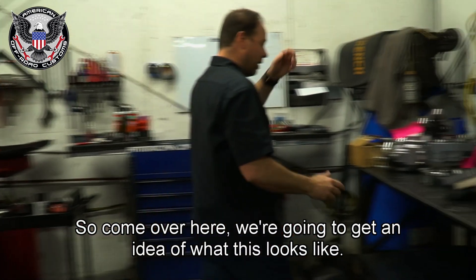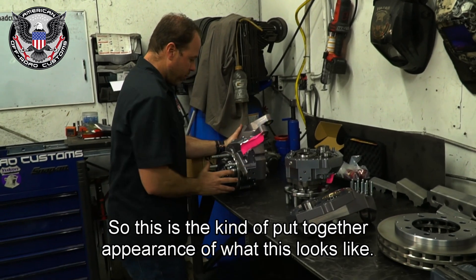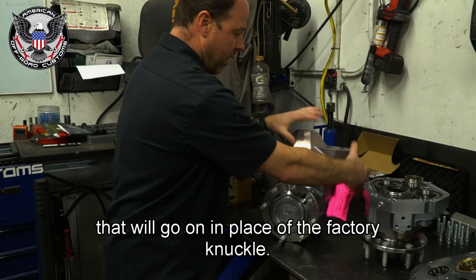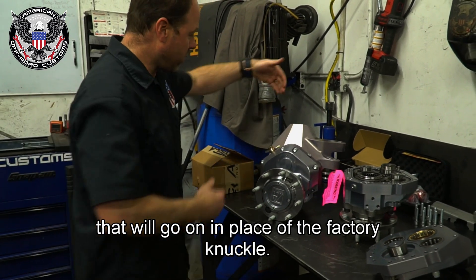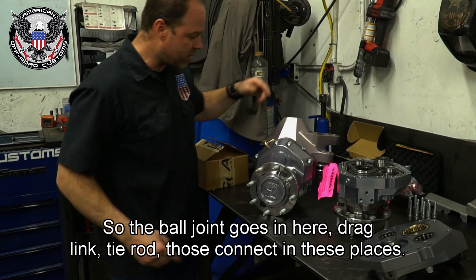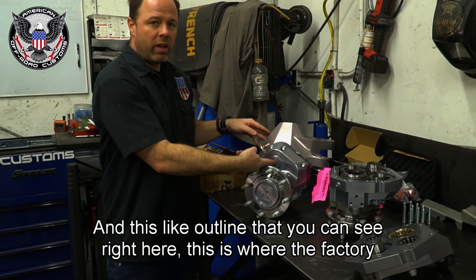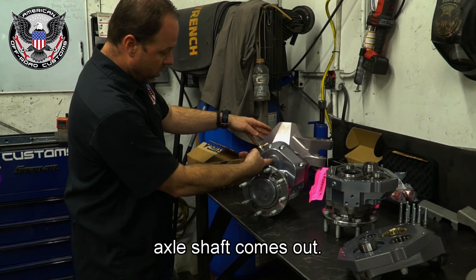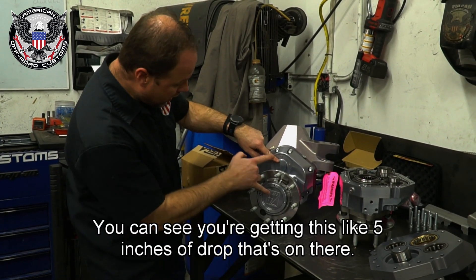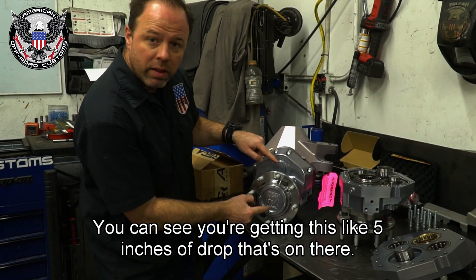Coming over here, we'll get an idea of what this looks like. This is the knuckle that goes on in place of the factory knuckle. The ball joint goes in here, drag link and tie rod connect in these places. This outline right here is where the factory axle shaft comes out, and down here is where the new center of the wheel is — so you can see you're getting about five inches of drop.